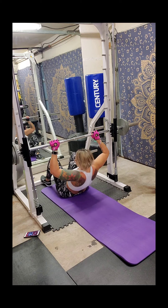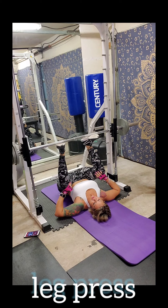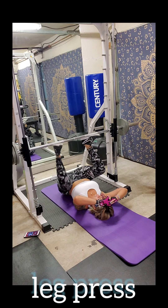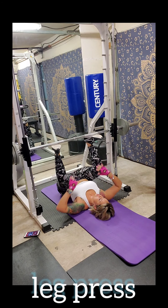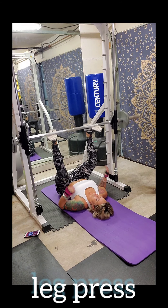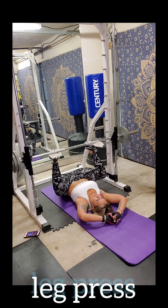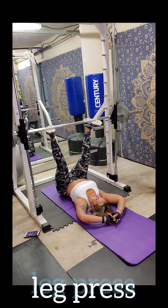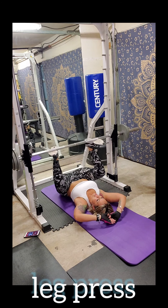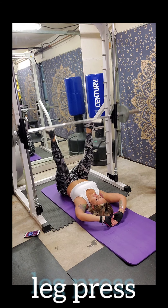You guys already know this is one of my favorites for legs. I've got my weight on here and I'm going to get up under it. Put your feet where you know the hooks are going to come out. I like to have my knees pointed out a little so I can get as low as I can.